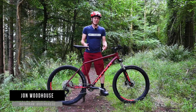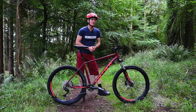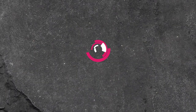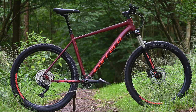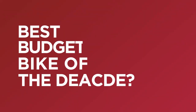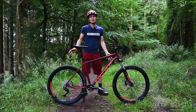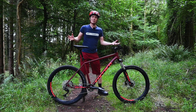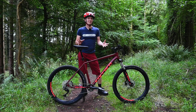Hi, I'm John from Off-Road CC and this is the 2021 Carrera Fiori. It only costs £600 and I reckon it could be the budget bike bargain of the decade. It's got an aluminium frame, there's a 120 millimetre fork up front and it rolls on 650b wheels. All that's pretty normal for a bike at around £600, but there are a few details that set this apart from all its competition and make it a bit of a bargain on paper, at least.